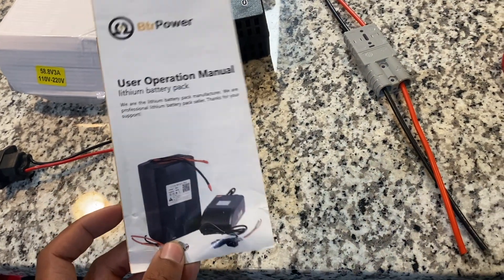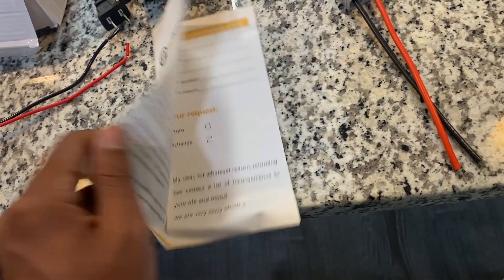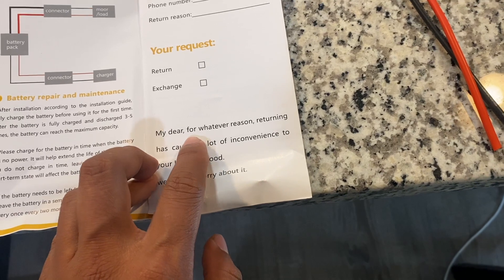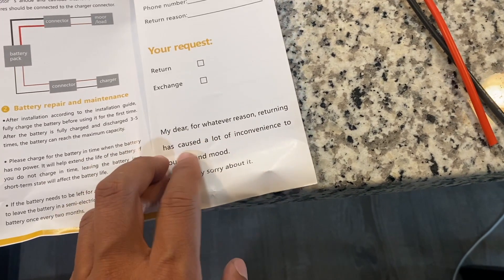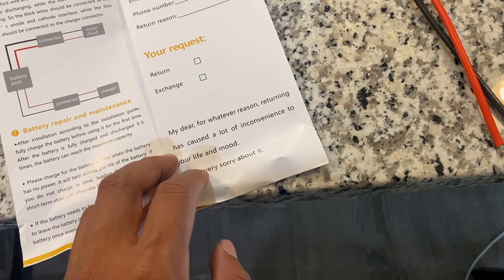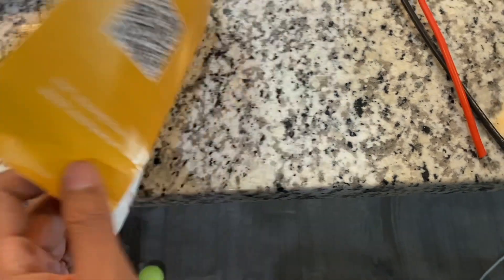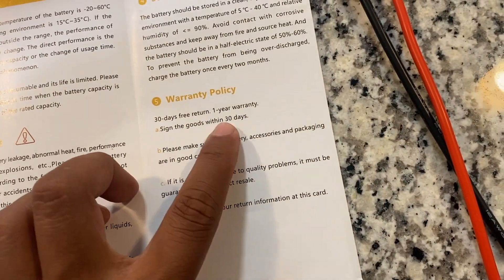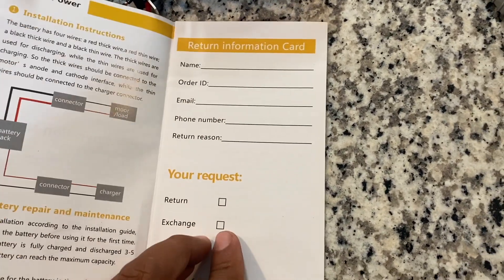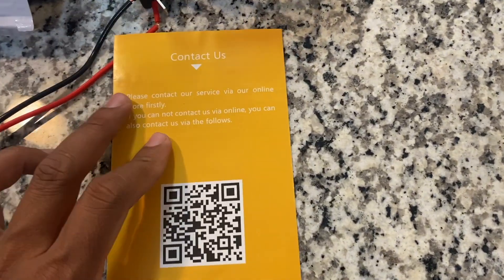This user manual that it came with is actually pretty funny — it's got an odd message. It says 'My dear, for whatever reason, returning has caused a lot of inconvenience to your life and mood. We are very sorry about it.' I'm wondering if they get a lot of returns. But don't just throw this away — it has the info on it: one year warranty, return info card, and of course their contact info.